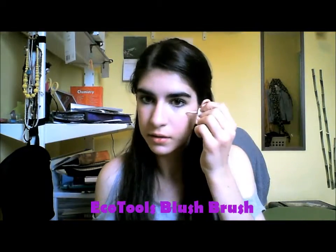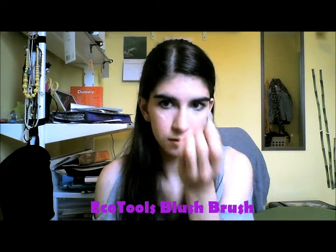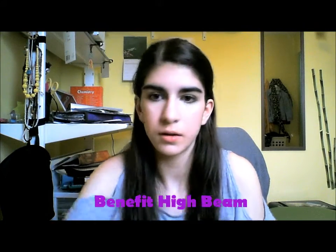And I'm taking High Beam and putting that along my cheekbones, nose, forehead, and Cupid's bow as well to highlight my face and make it look more glowy, like I was out in the rain.